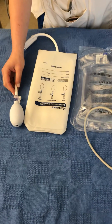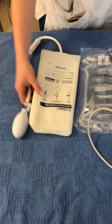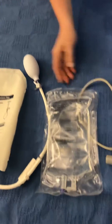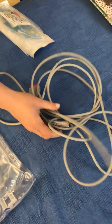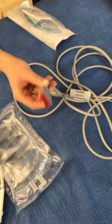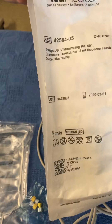We're here to discuss when you need to set up for an A-line or central venous pressure monitoring. The items you will need are a pressure bag, a 500cc bag of normal saline, the cable that hooks into the GE monitor for your A-line and central venous pressure — it's the one with the red part that plugs into the monitor — and the transducer kit, which includes the tubing.